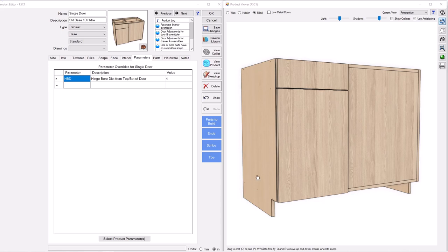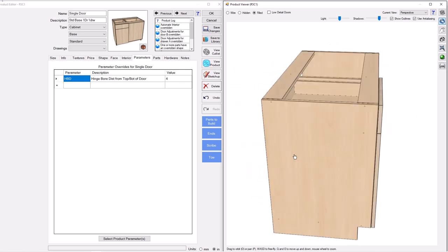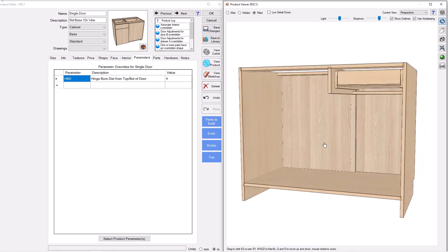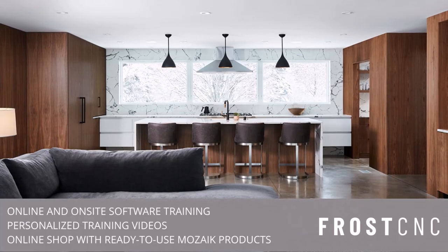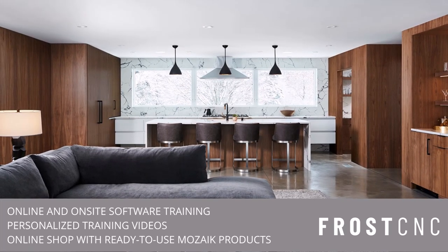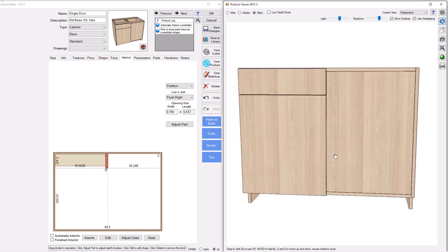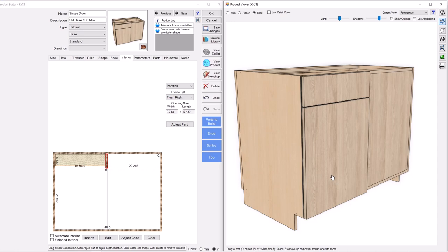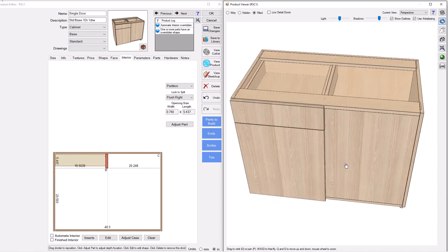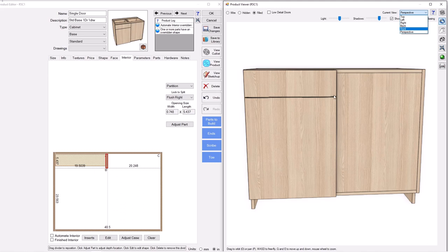Hey everybody, this is Nick with Frost CNC and this is part two of our blind corner with a flush inset blind panel. Part two will take you through the stretcher, the partition, and how to get your hinge locations. Before we move forward, I want to check the overlay of my door and drawer to my blind panel, so I'm going to go to the front view.